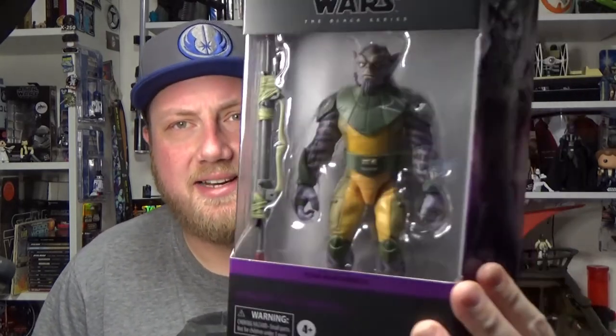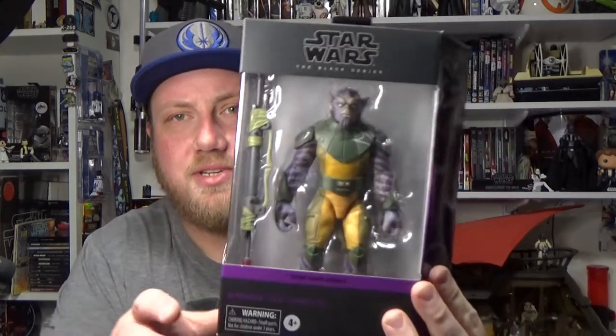Hey Star Wars fans and collectors, thanks for joining me for another action figure review. We're going into the Black Series again, and this is probably one of my most eagerly anticipated figures of the year. I'm really thrilled to finally have him in hand. It is Zeb Orrelios from Star Wars Rebels.